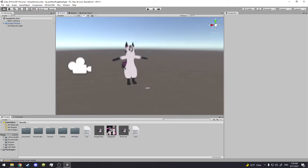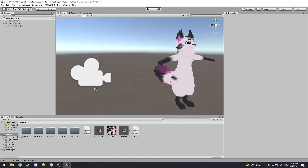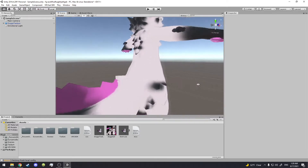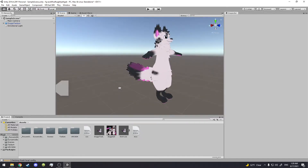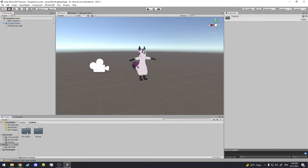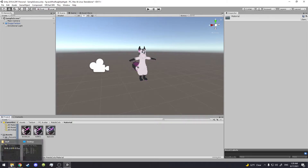If you know how to texture a normal Taidum, good, because it's exactly the same — you actually don't have to change anything. The tail will come out exactly as it is. So I'm going to go here to the Taidum, go to the PC avatar, and go to the Material.